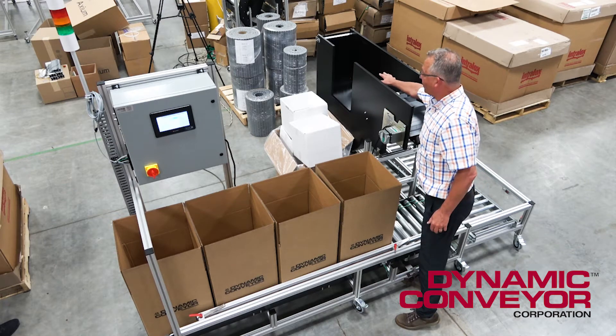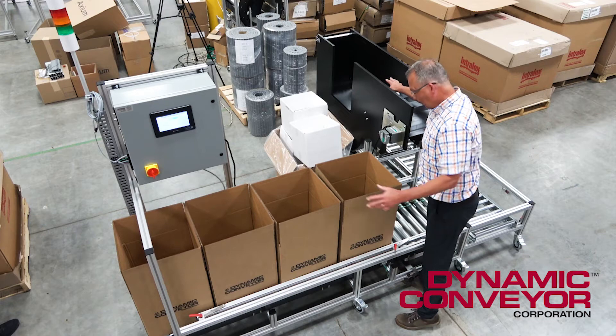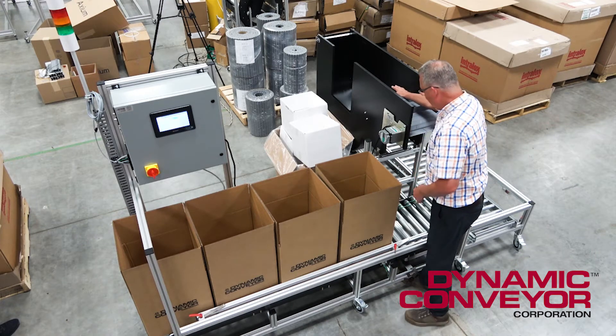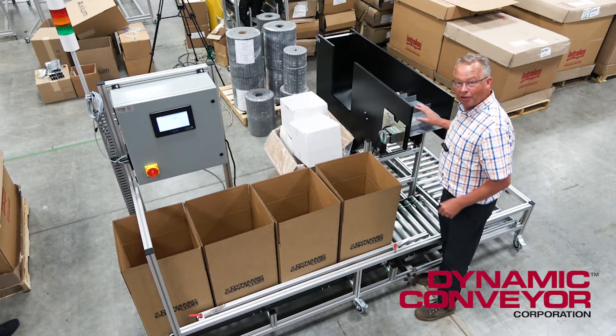So we're going to have to accumulate a little bit of parts — three, four shots. The box will get in position and then this conveyor will start again. So why don't we give it a go and take a look at how this thing works.